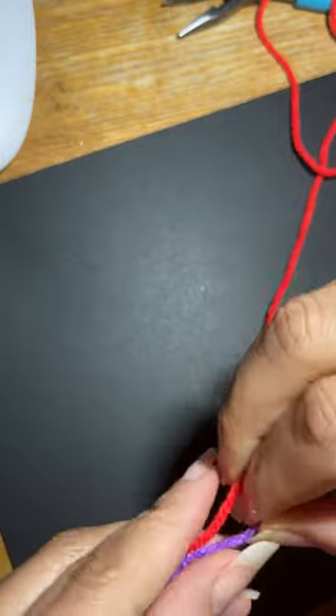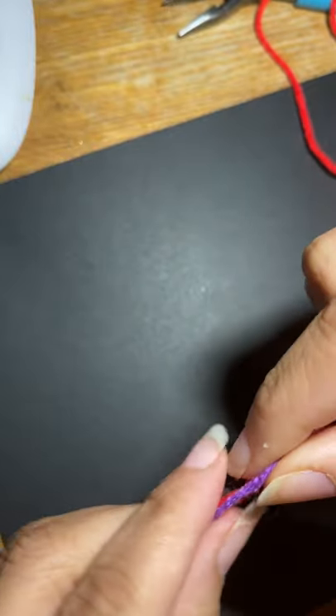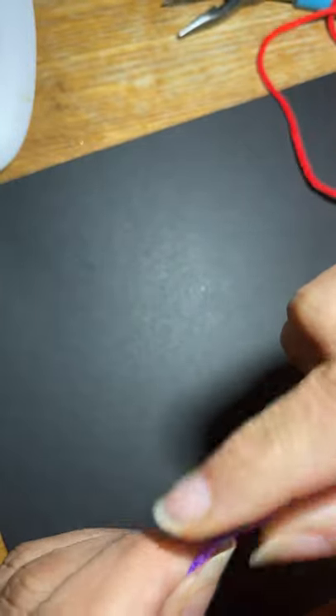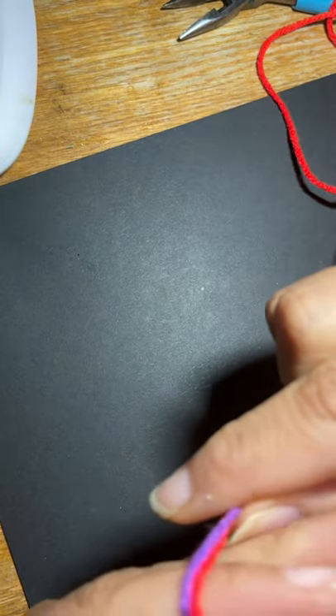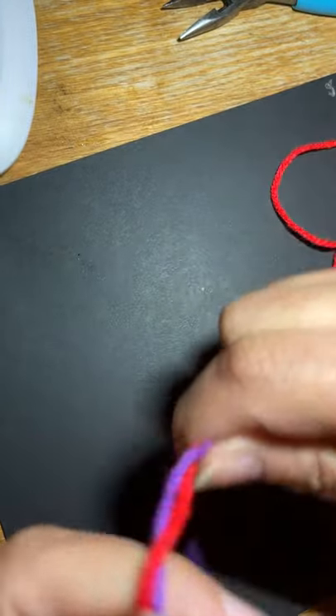This yarn is a color change too — it's purple to blue to teal. I'm just going to wrap them twice. If you're doing this by yourself, you can do it — just hold the two strands and you're going to wrap them.